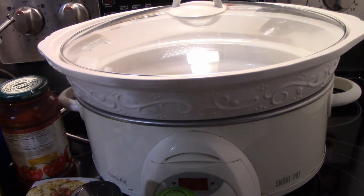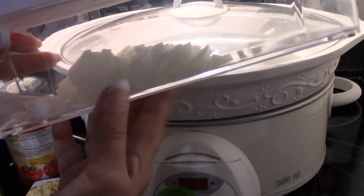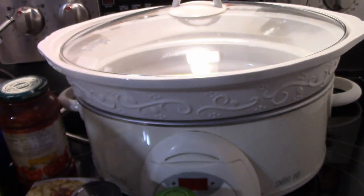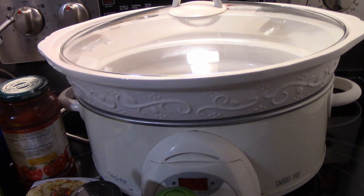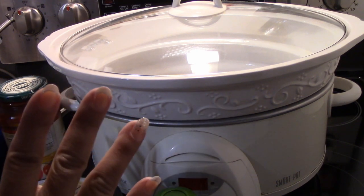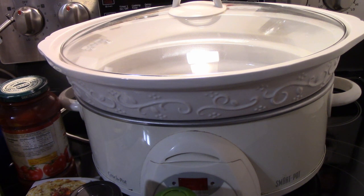Last but not least, I need a chopped onion, which I've already chopped up. And lasagna noodles — about five lasagna noodles, just broken up. Or you can use Campanelli noodles; that's easier. I just happen to have lasagna noodles, so I'm going to use those.